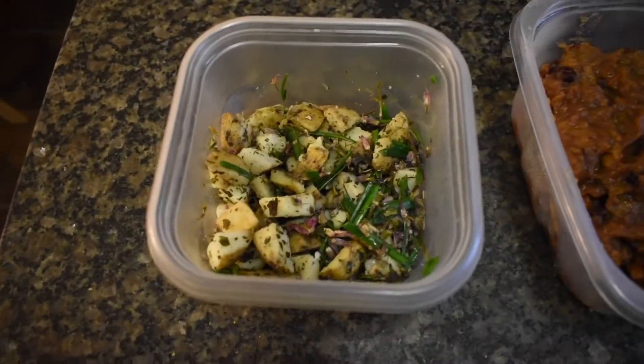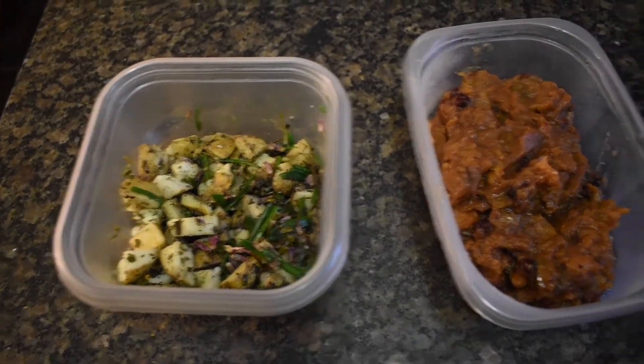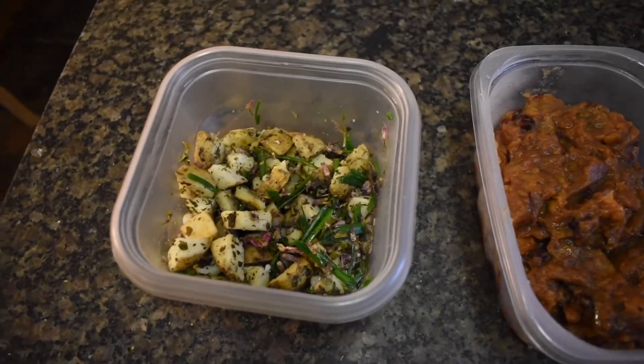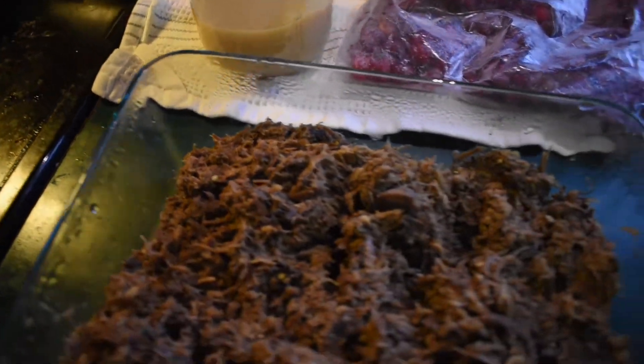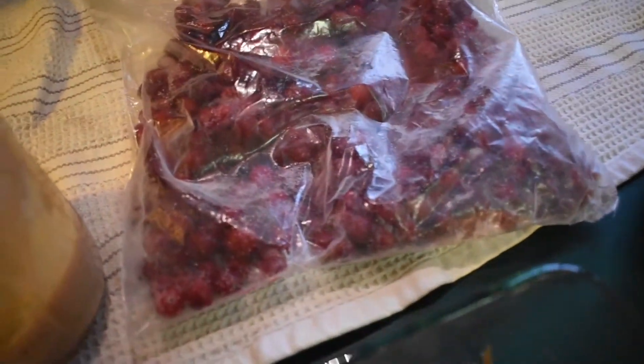Today for breakfast, Brandon and I are going to have some leftovers from yesterday's breakfast — the cranberry applesauce and the mixed veggies and potatoes. That covers fruit and vegetables, but we need some kind of meat. So I'm going to take some of the rehydrated dried meat from yesterday and throw in cranberries, some wild animal fat, and some acorn flour to make a good breakfast meal.